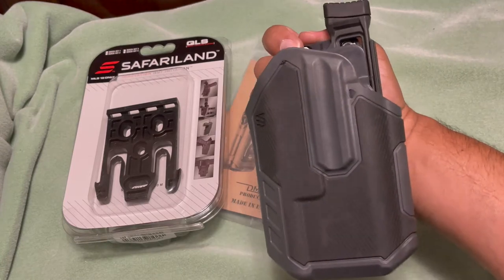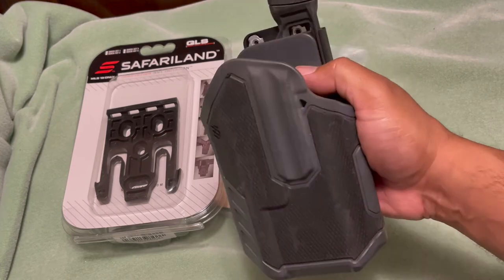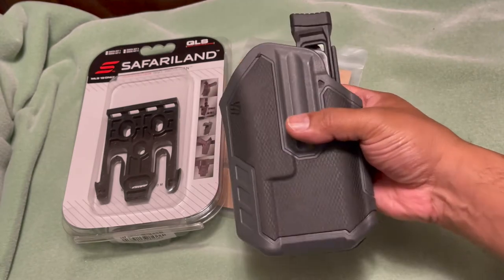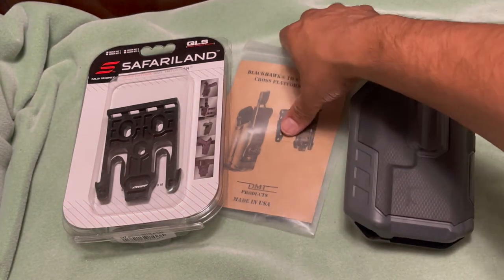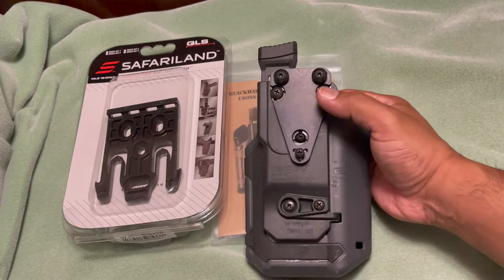This is a universal holster that attaches to the Streamlight TLR-1S or HL — whatever light you have. This holster will be compatible with any firearm as long as you have that light attached. It's pretty simple and nothing really hard to do.